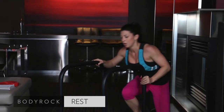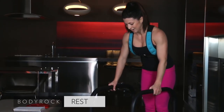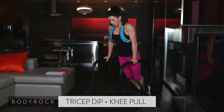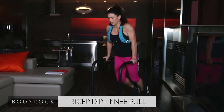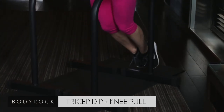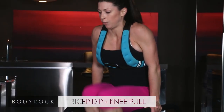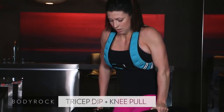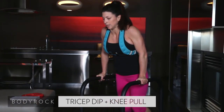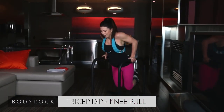Back up to your feet. Tricep dip with a knee pull, starting in five. Breathe. Control your heart rate. Here we go. All the way down. Pull those knees. Down, pull. It's okay to modify, especially if you're pushing yourself and you've got that vest on. Modify if you have to. 15 seconds. Pull. Last 10. Last six. Five, four, three. Oh my goodness. Two. One.